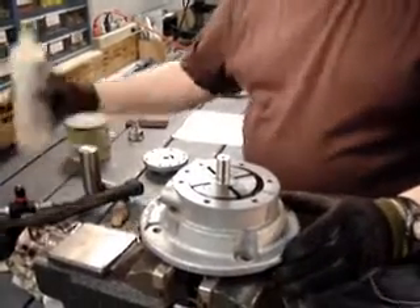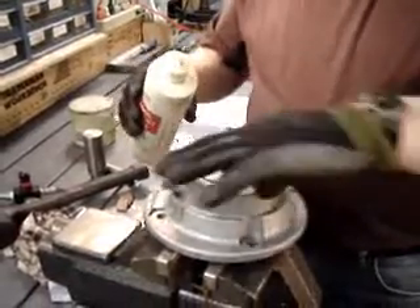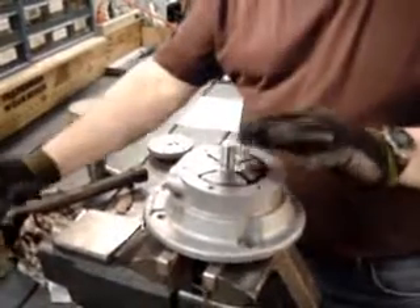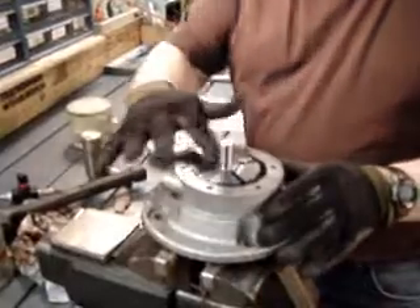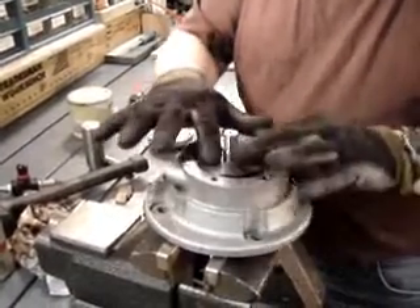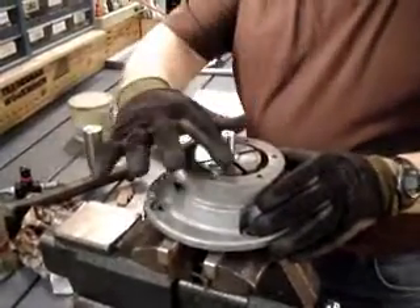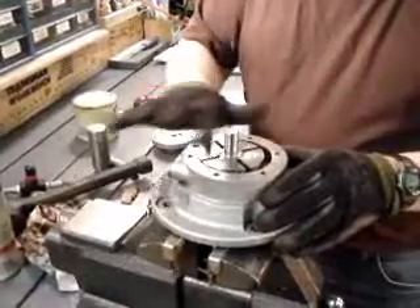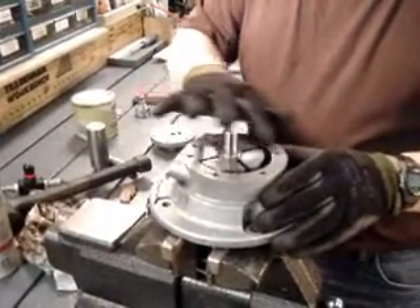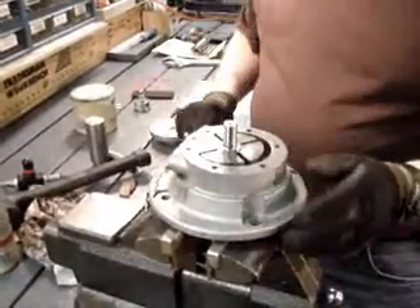Now at this point we're going to take some more of our oil and just kind of spread it around on the top of the rotor assembly and on the top part where the shim gasket is going to go — a little bit like when you're changing the oil on your car and you want to put an oil ring on the top of your oil filter to get a good seal.